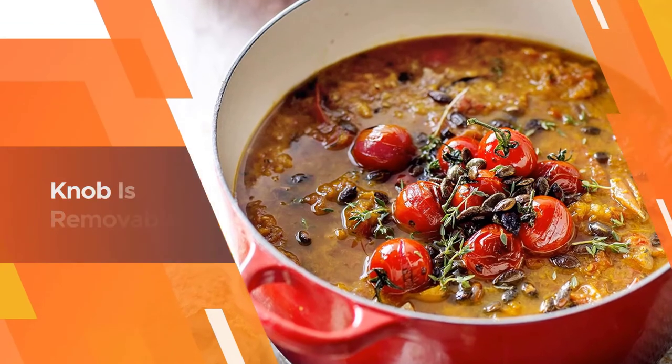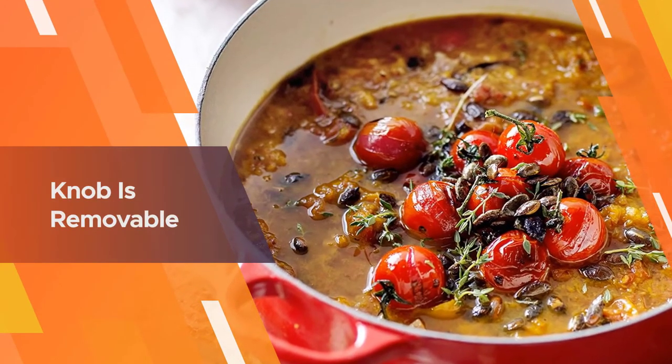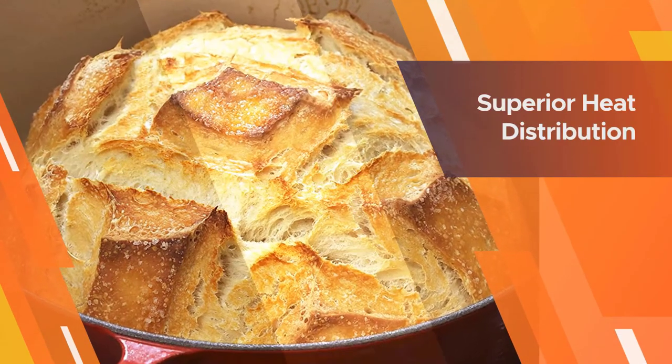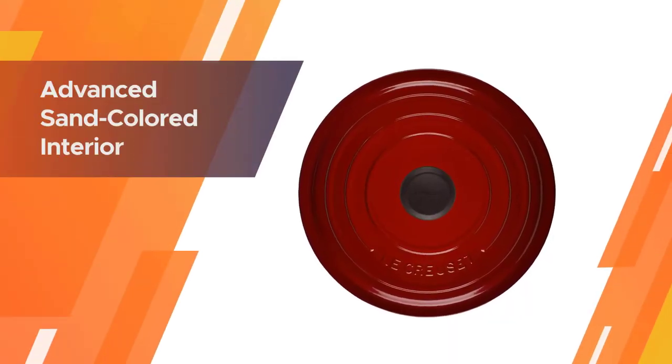The knob is either metal or a composite material that's safe to 500 degrees for more versatility. The knob is removable, so if you need to cook at an even higher temperature, you can buy a replacement metal knob.